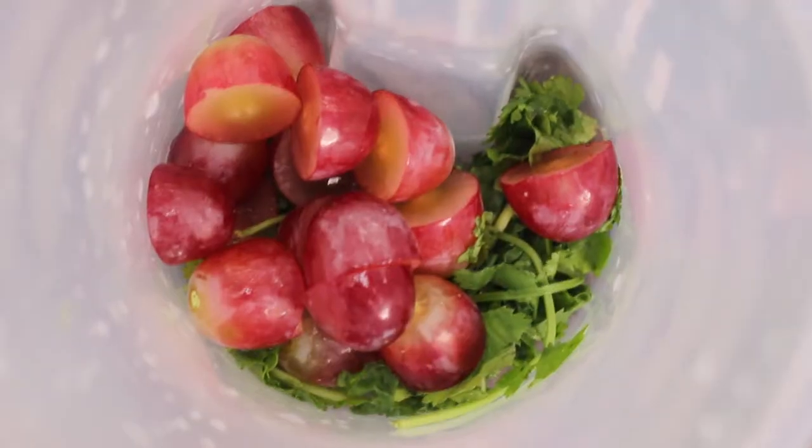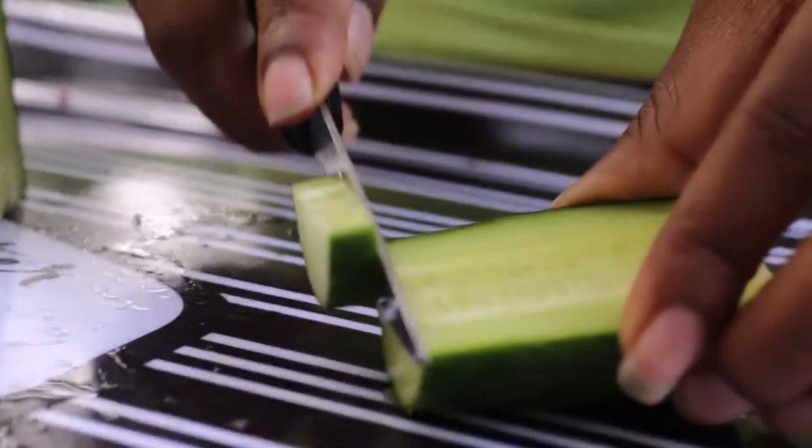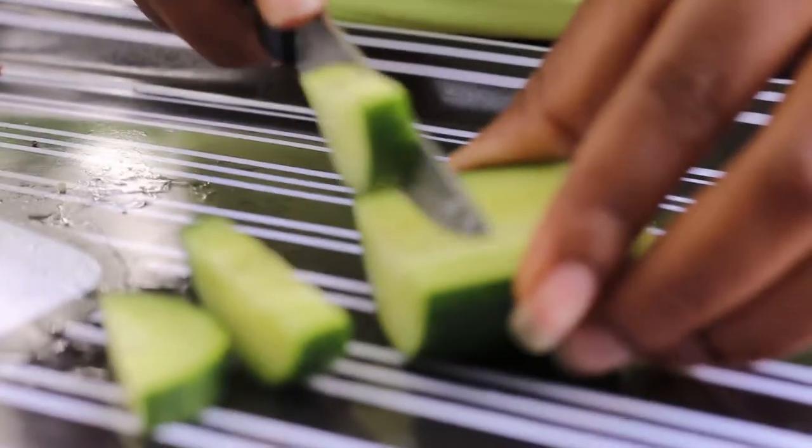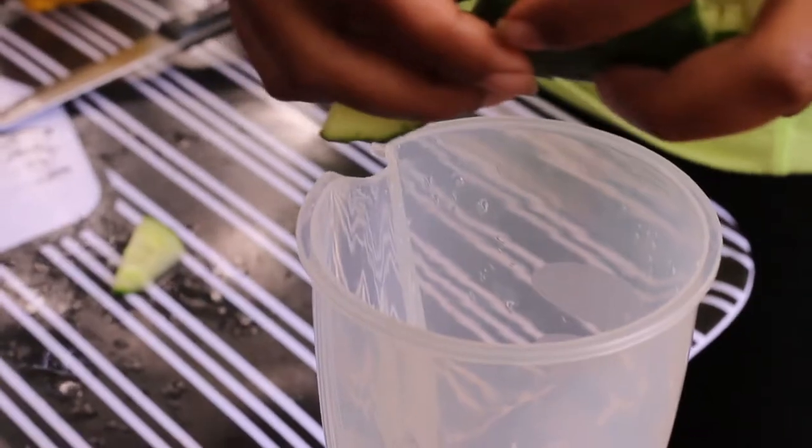I mean, just look at how excited she looks already! Next we'll have the cucumbers. While cucumbers are often used for facials, they are also very good at hydrating the body. I can already taste all the goodness.